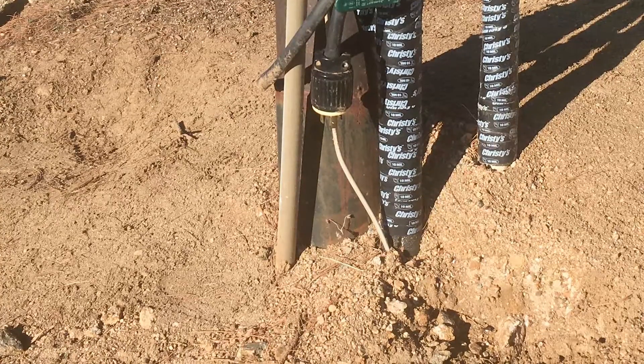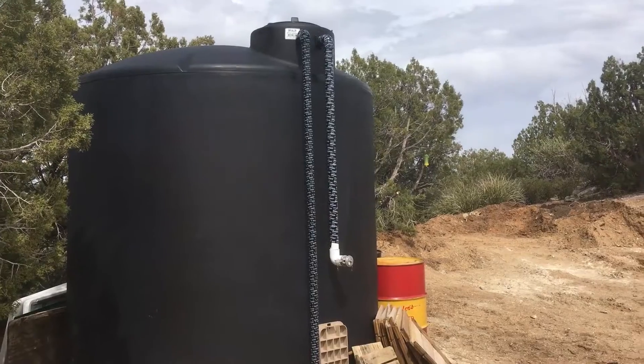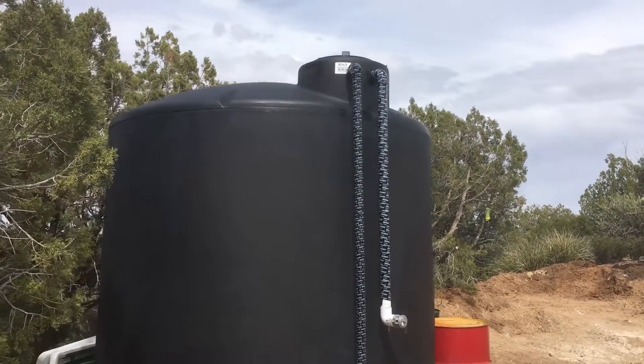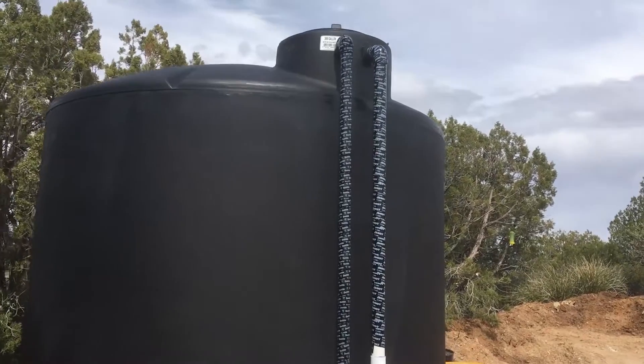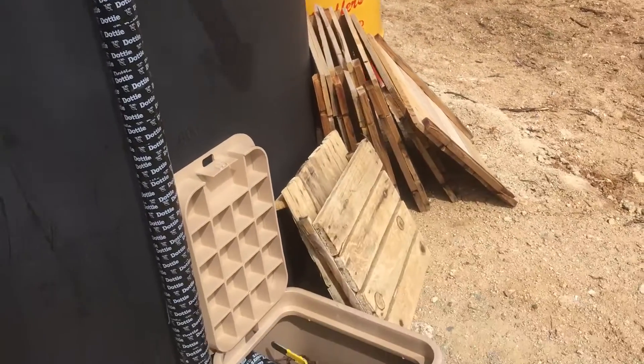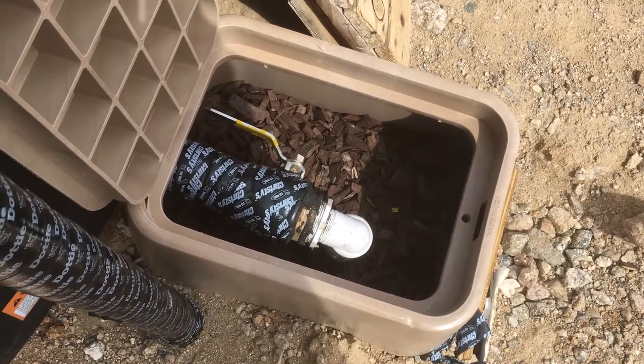The pipes go underground over to the storage tank. The water then fills up this tank — it's 3,000 gallons when it's full to the top. Then the water goes underground over to the RV.